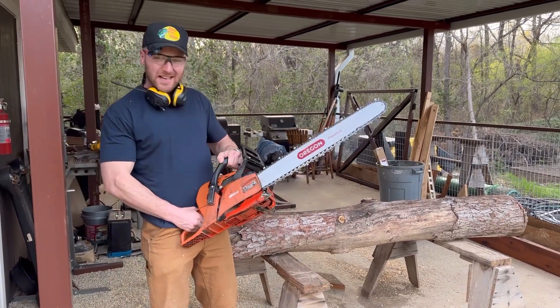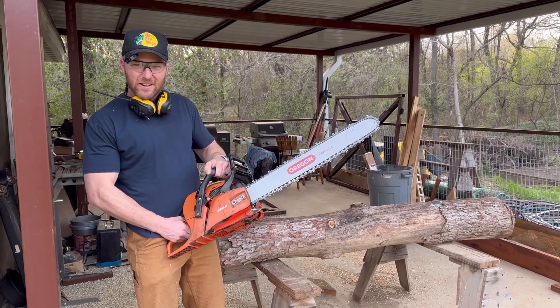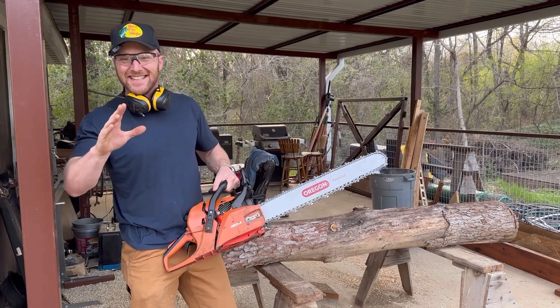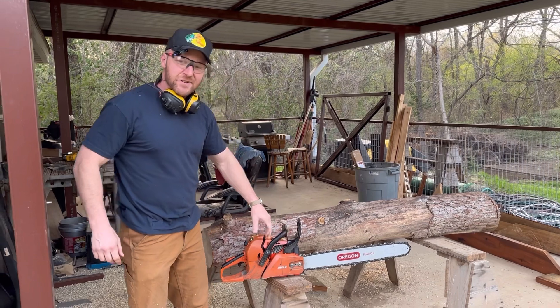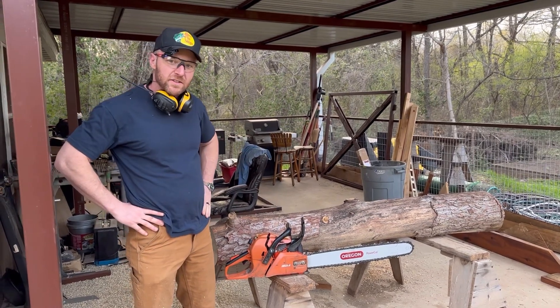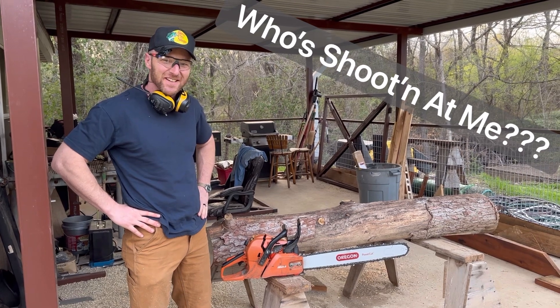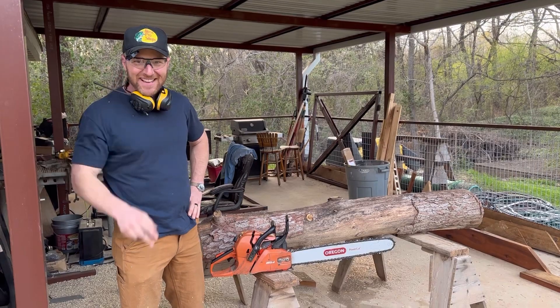I fine-tuned it to about 2,800 RPM on the low end, and at the top end we hit 13,000 — that's 1,000 more than the stock CS590 — because we've got unlimited ignition and a fatter carb with more fuel. This one was a lot of fun. Stay tuned — I will have a chainsaw tuning video next week.